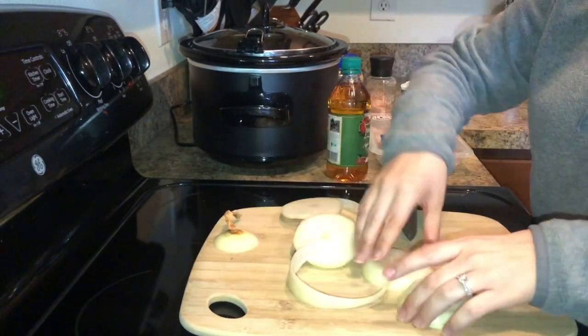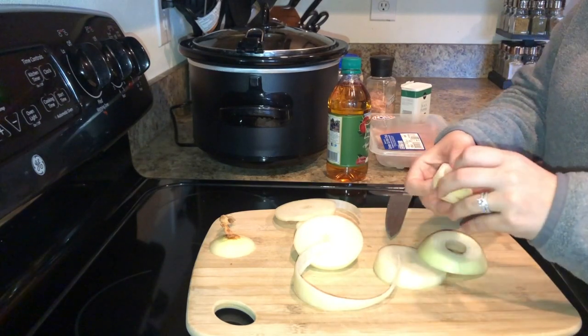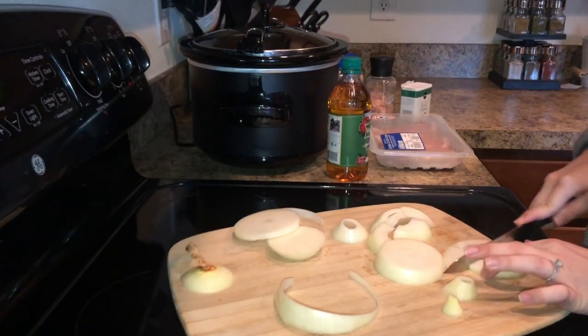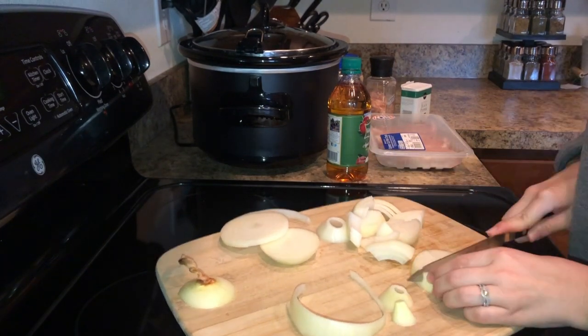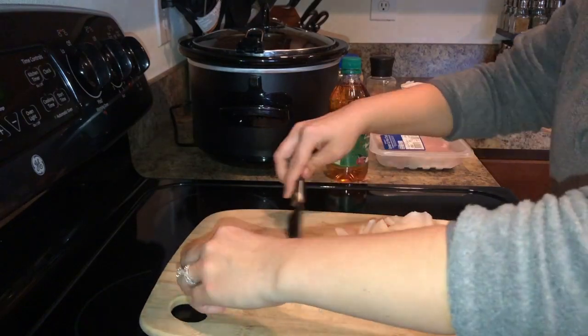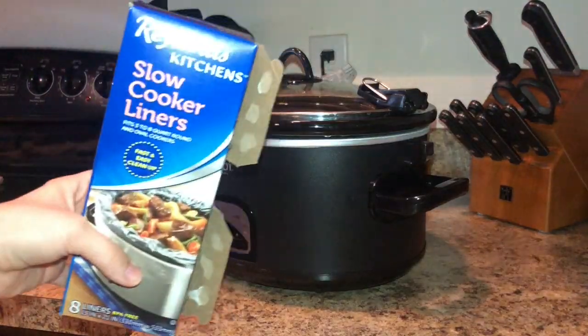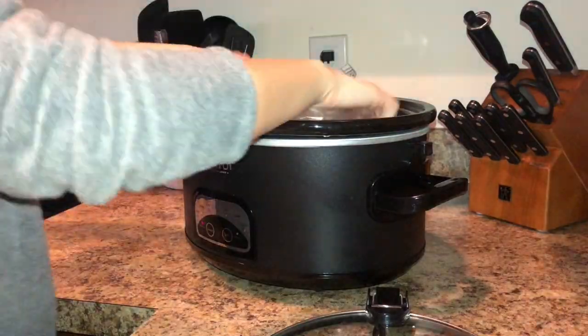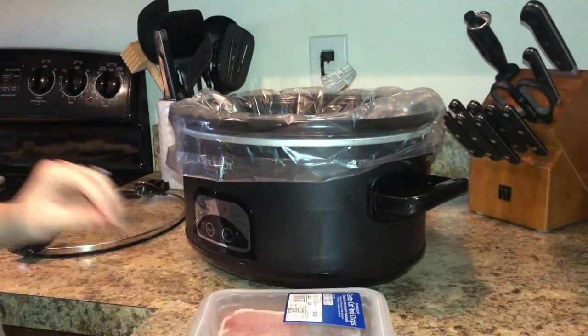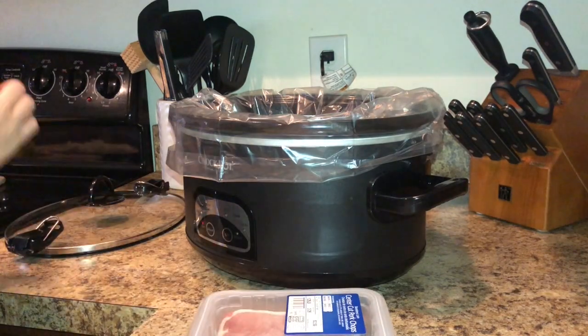As you can see, the first thing that I'm doing is cutting up my onion into slices. I just started using slow cooker liners about six months ago and I don't know how I survived before — it makes cleaning up so easy.